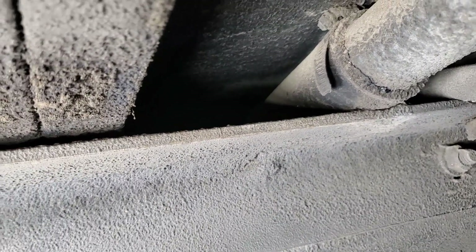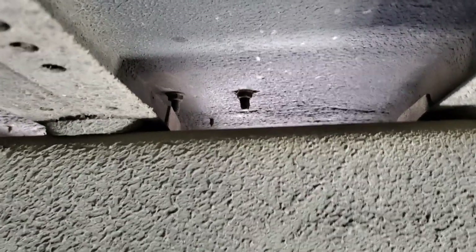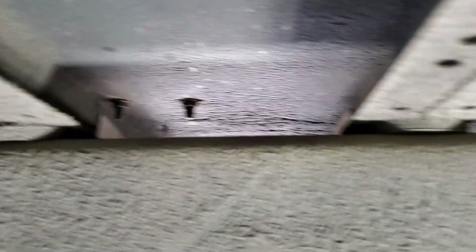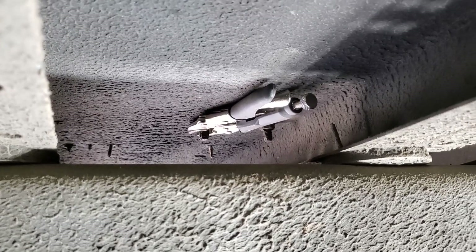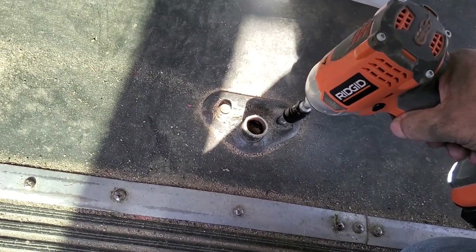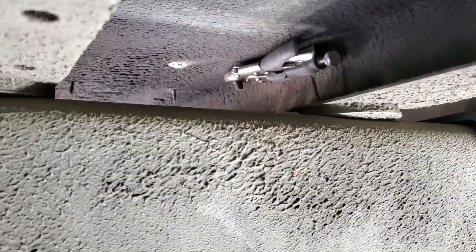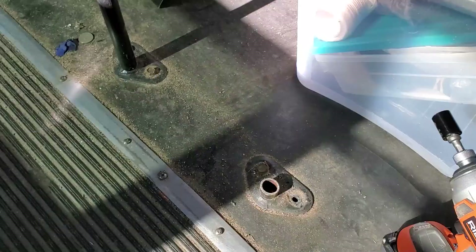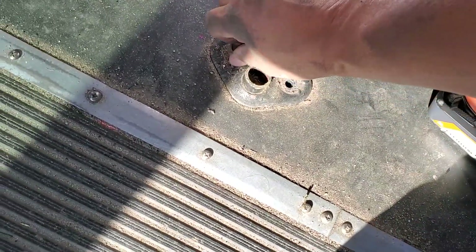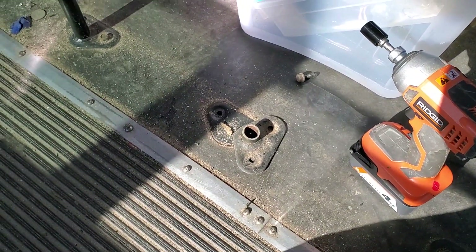I've started working from the front of the bus to the back to see if access is any better. Some are over the rail so I can't get a socket wrench on easily, but I can get vice grips on some and then remove the bolt from above. Success — then I go back under and clamp down its neighbor. One down, way too many to go.